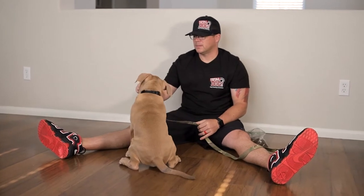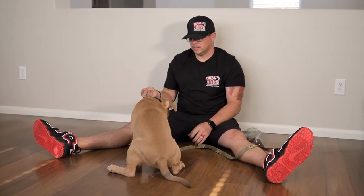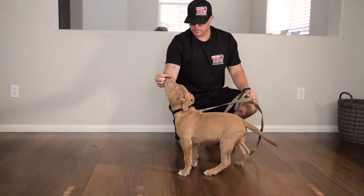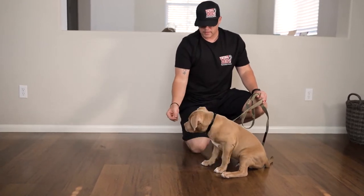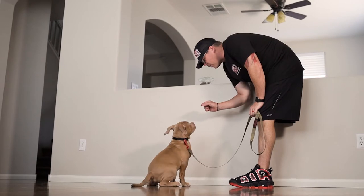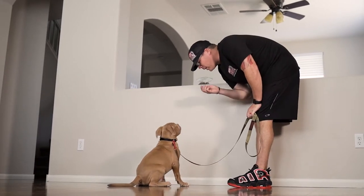In step two, we want to set up the training session. I recommend starting by sitting on the ground with your puppy so that you're on the same level as them. This will help them feel comfortable during the training session. As the puppy gets more advanced, we will slowly change our body position. I also recommend keeping your dog on leash during this drill.